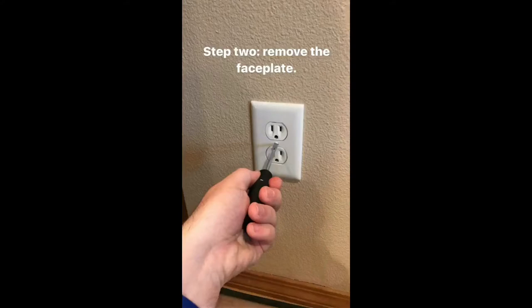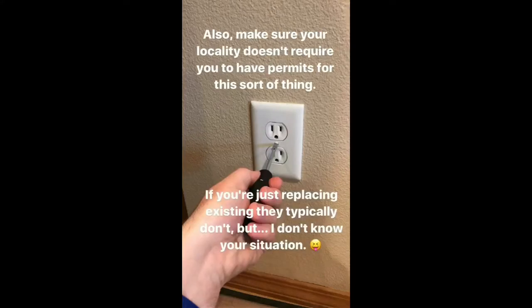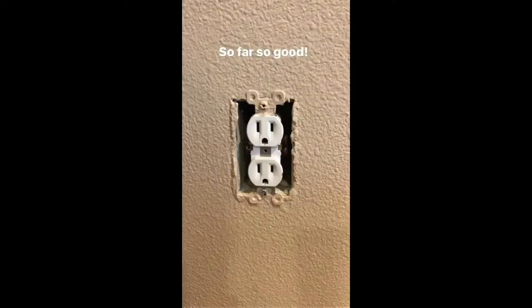Step two: remove the faceplate. If you've reached this point and you don't know how to take the faceplate off with a flathead screwdriver, now would be a good time to reconsider your life choices and call an electrician. Also, make sure your locality doesn't require permits for this sort of thing. If you're just replacing, they typically don't, but I don't know your situation. So far, so good.